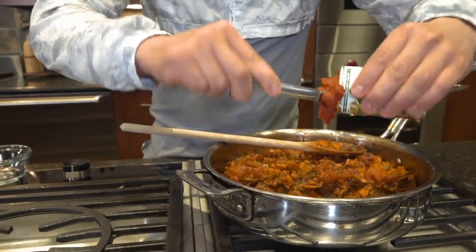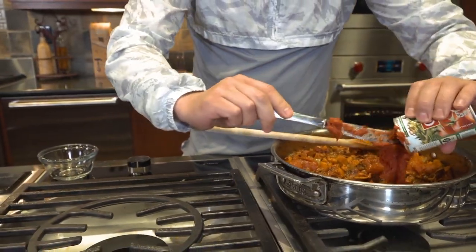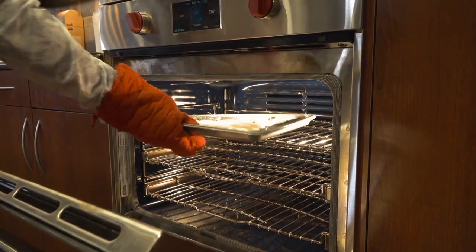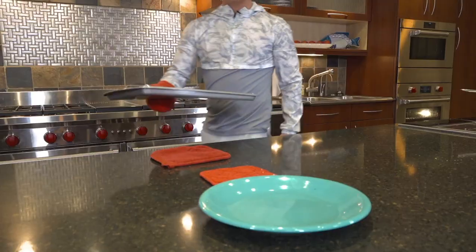Meanwhile, stir in your tomato paste to your veggies. Let simmer on low for 7 whole minutes. By now your fillets should be done. Remove them from the oven, plate and serve.